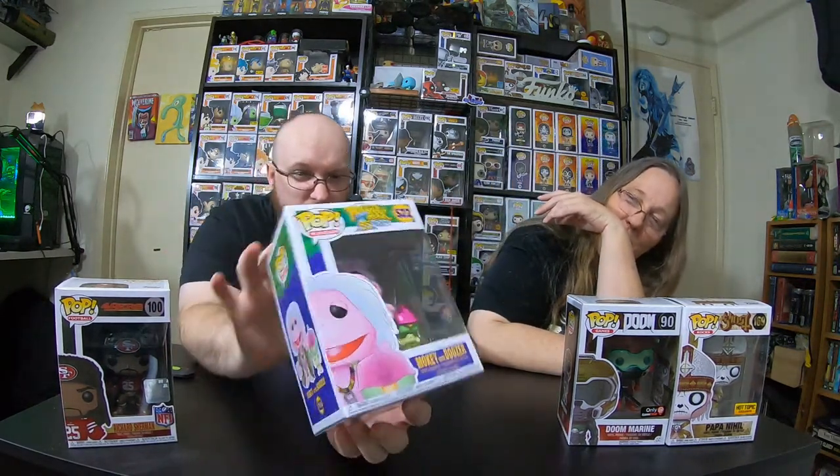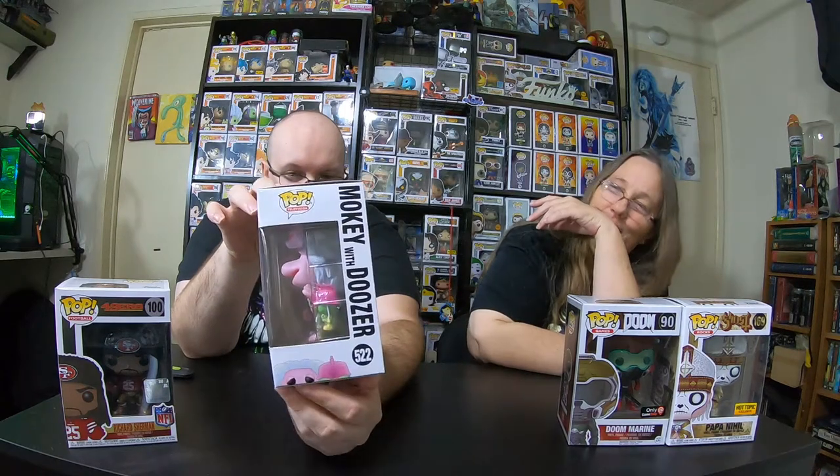Just gotta make sure I didn't set the box on the camera and actually turn off the recording. No sticker. Football. We got Fraggle Rock — monkey with Doozer. That's actually kind of cool. If you like Woodstock and drugs, here you go.